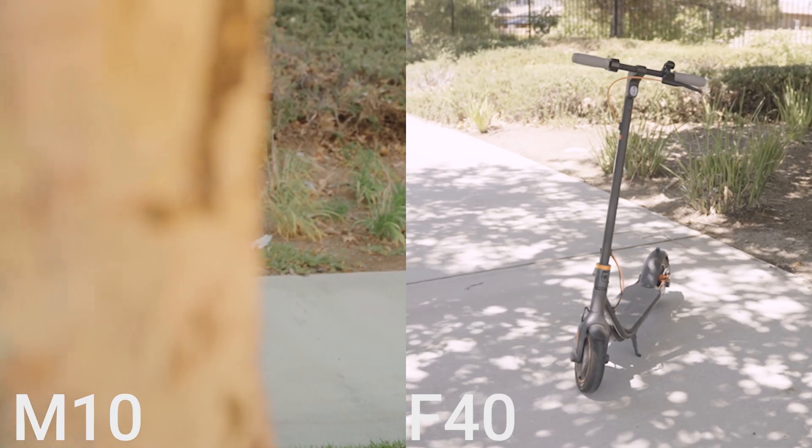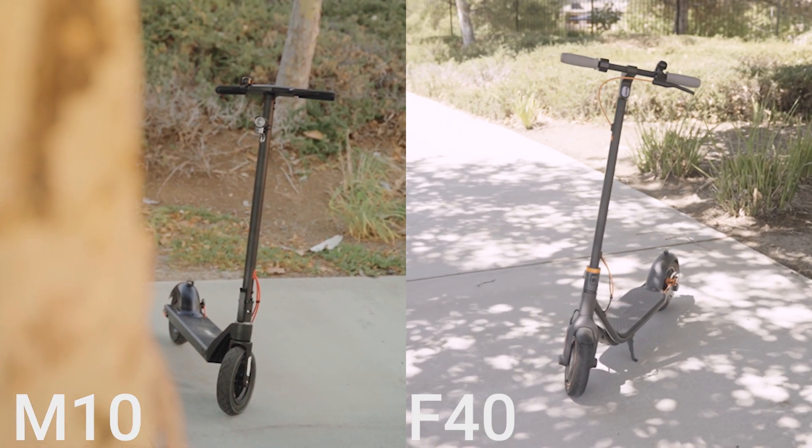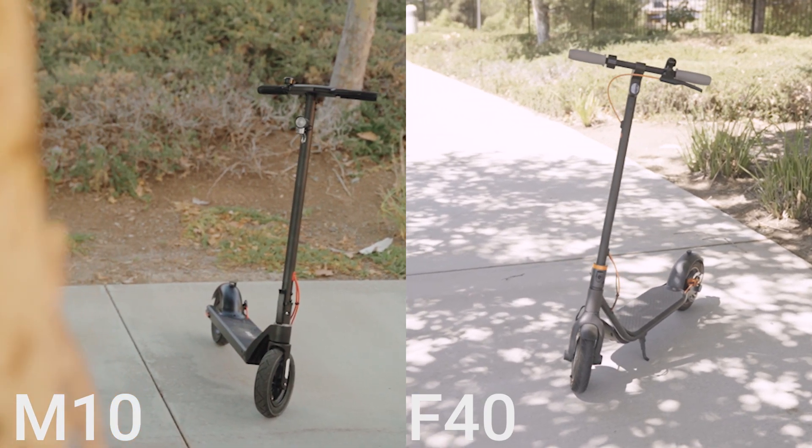Do not judge a book by its cover. That is the main quote of the day when comparing the M10 versus the F40. One of them looks pretty and sexy but the other one performs just as well — might not look the best, might not feel the best, might not have the best materials, but it will take care of you, feed you, love you, nurture you. So now let's get on to comparing the M10 versus the F40.